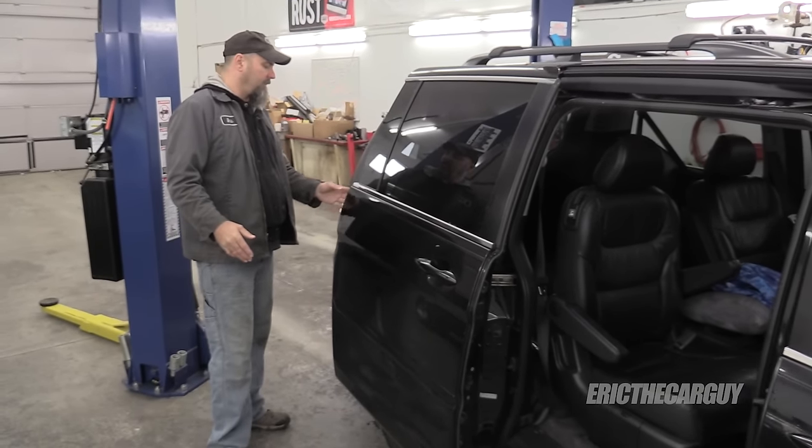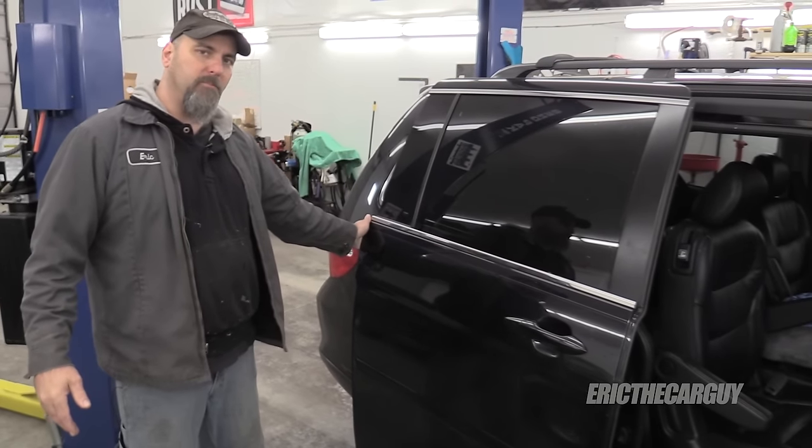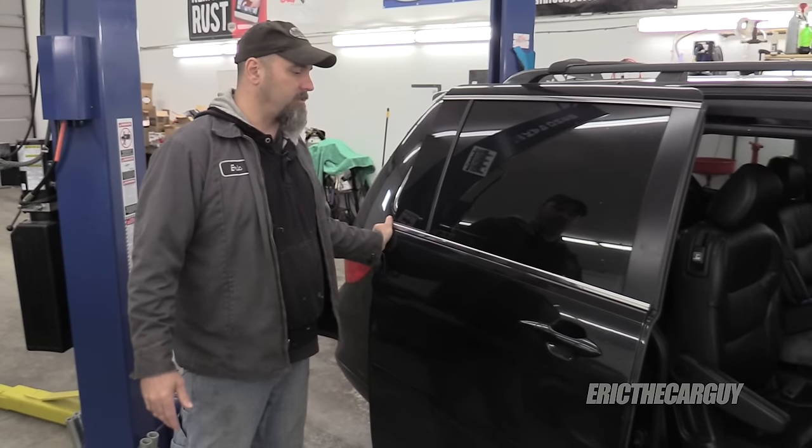This is the test that I use. I grab the back of the door with it open, and if I've got a lot of movement like this, then the repair we're about to perform is your most likely fix for this issue.